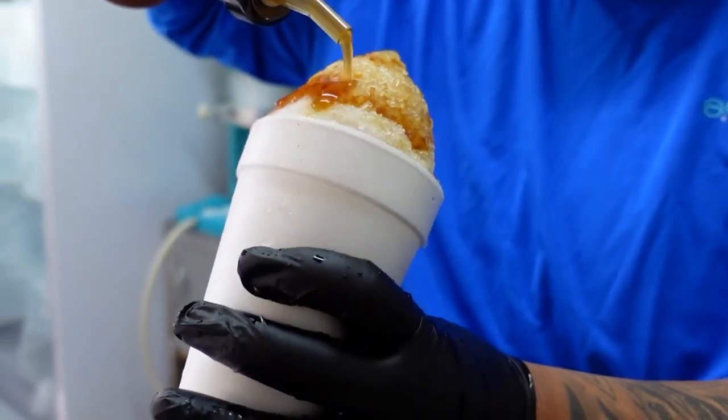We wanted to make some gourmet shaved ice — it's something different. Not everybody has that here in San Antonio. South Texas is hot about 90% of the year, so what better place to have a shaved ice truck?